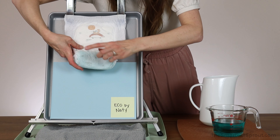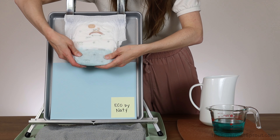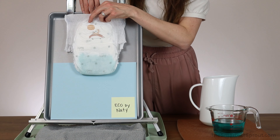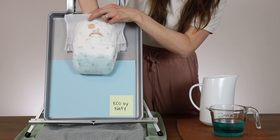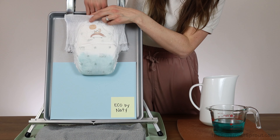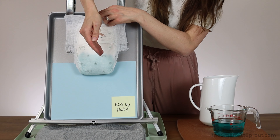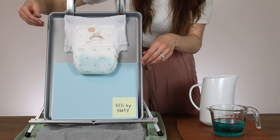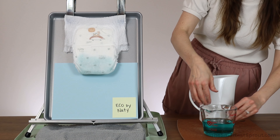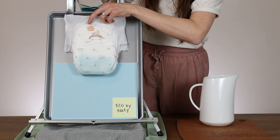You can see where the liquid is through the cover with the food coloring. When I put my hand in, it is kind of wet, but there is no puddle. Let's go ahead and pour in our second 8 ounces of liquid.